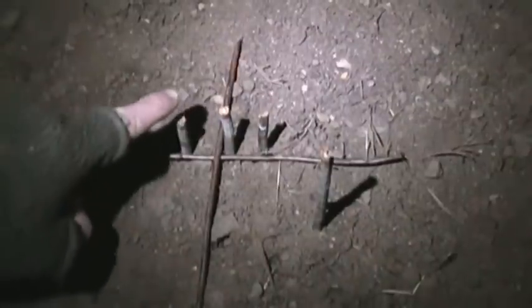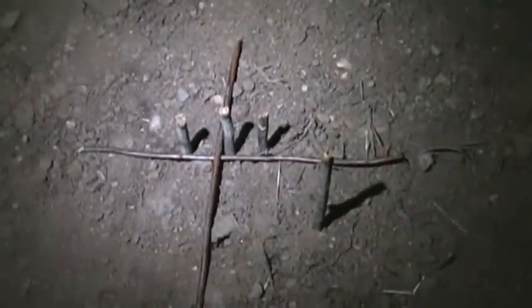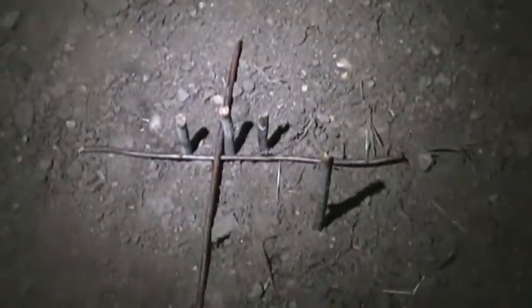So this should be west, this should be east, this should be north, south. North, south, east, west. Let's go get a compass and see if it matches.